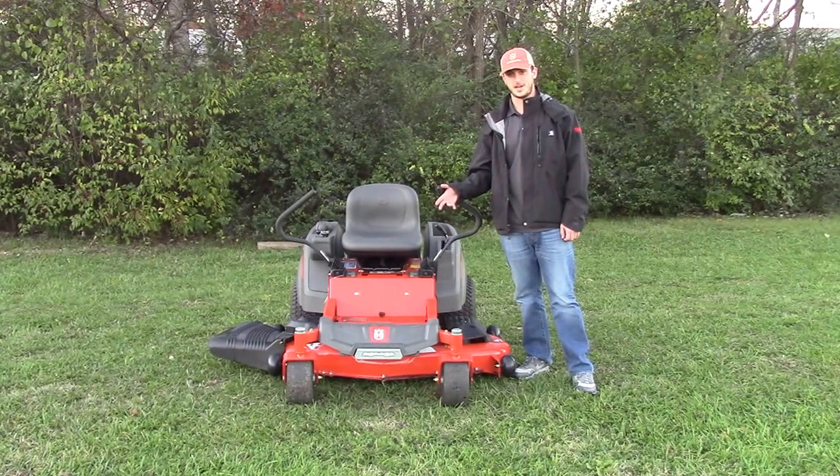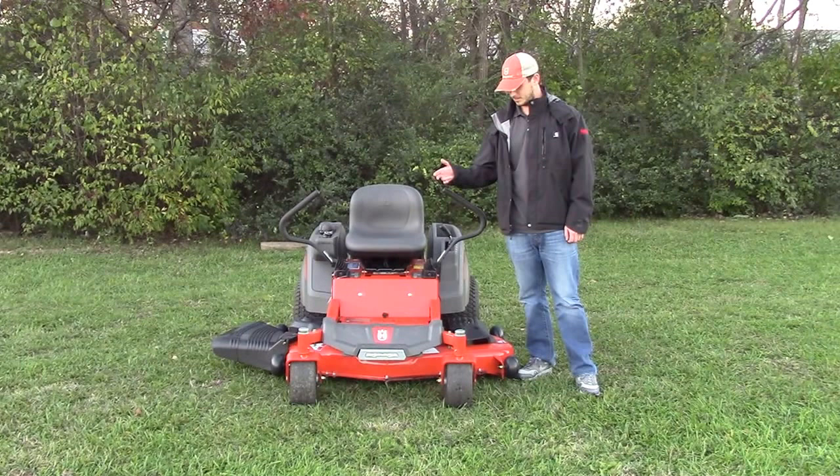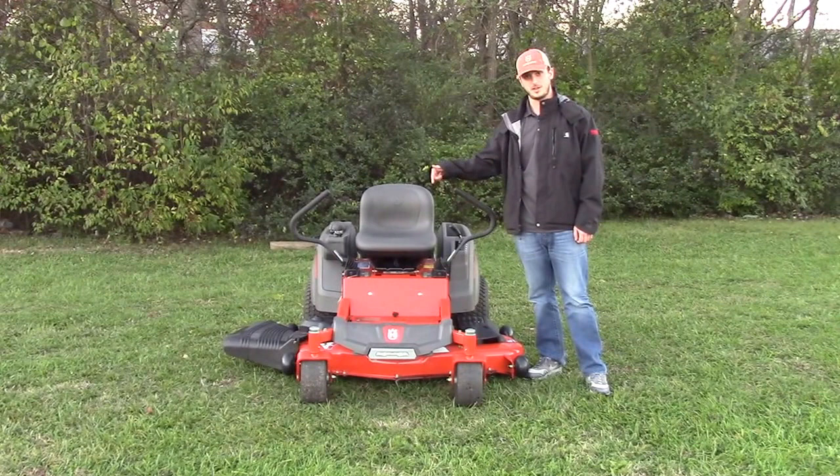This mower is a residential mower with a 54-inch deck — the largest deck they offer on a residential mower. It has a 12-gauge steel stamped deck with three spindles and three blades.